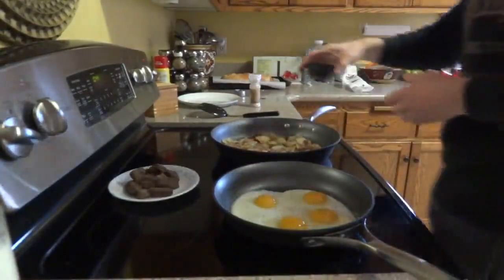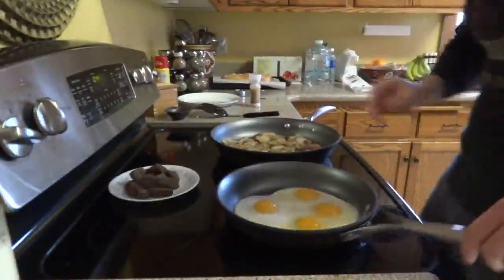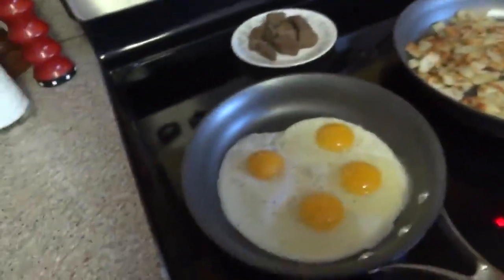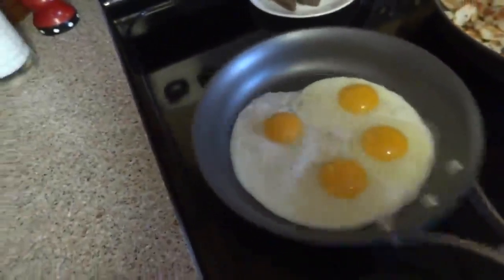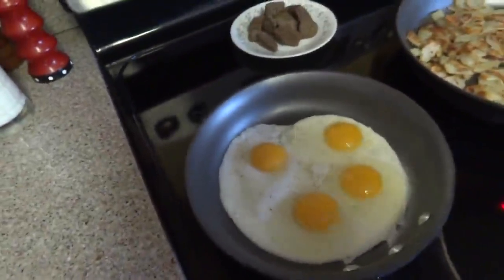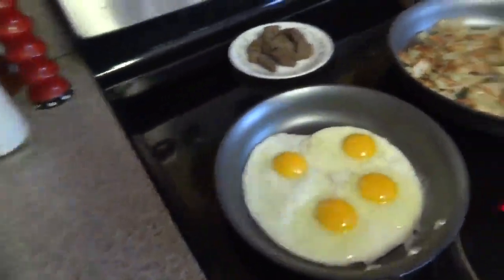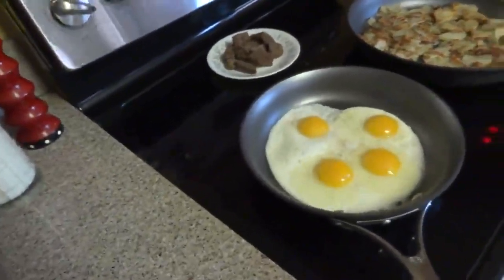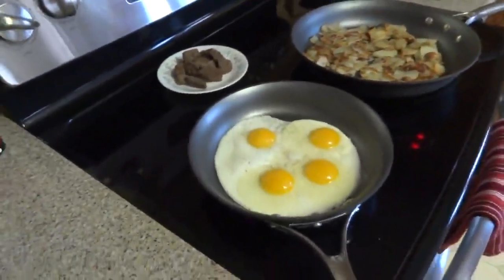Now, if you guys don't know this trick, I'm going to show it to you. I don't like my eggs runny. You see how they're kind of runny on top? What I do is I wait until the pan gets heated up a little bit more, and I'll show you exactly what I do. You may know this, but if you don't, I'm going to show you.